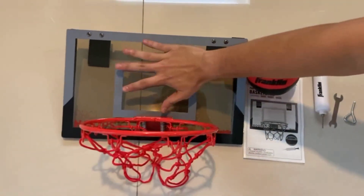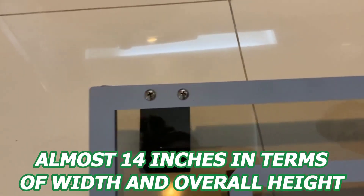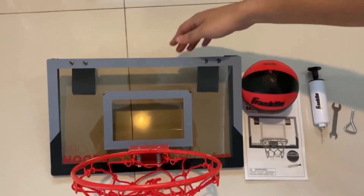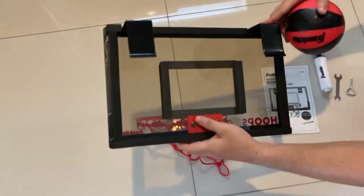Jumping right into it, the board measures in at around 17.75 inches long and almost 14 inches in terms of width and overall height. The dimensions of this product make it perfect for most rooms and setups, and it's pretty easy to install and set up as well.